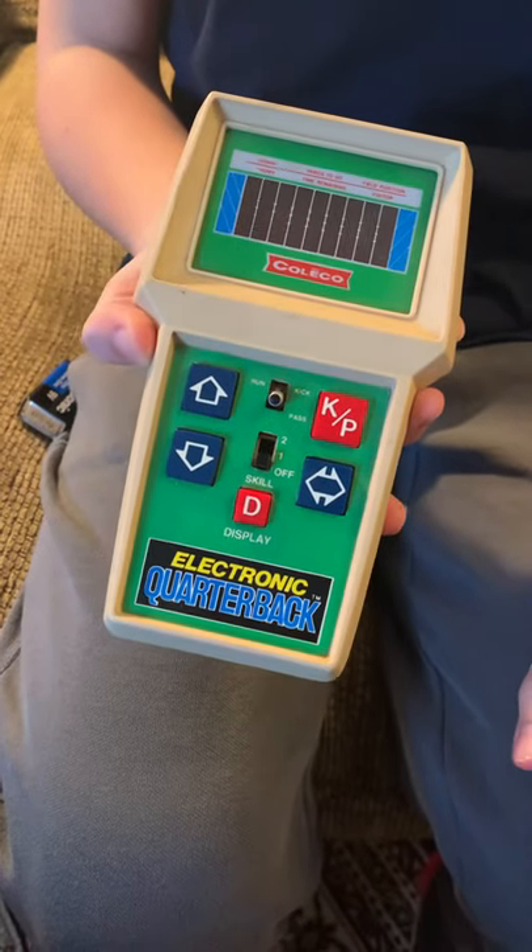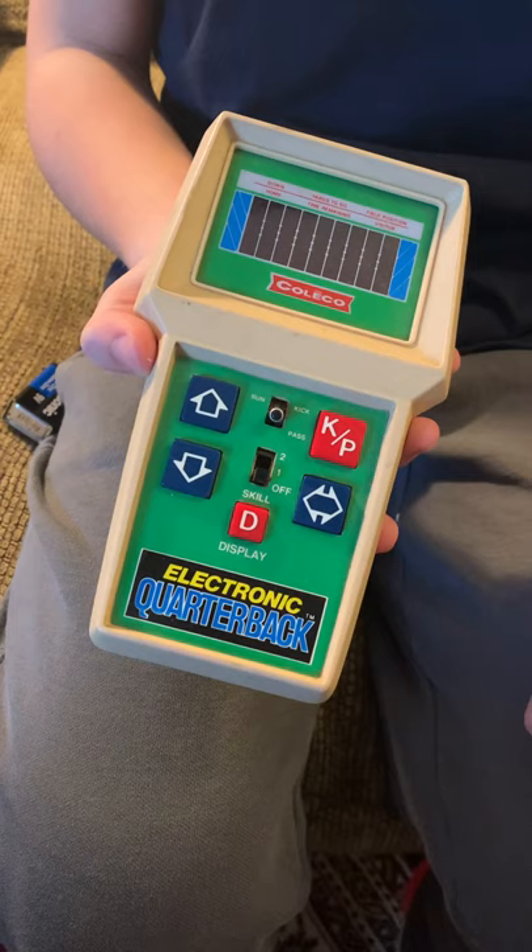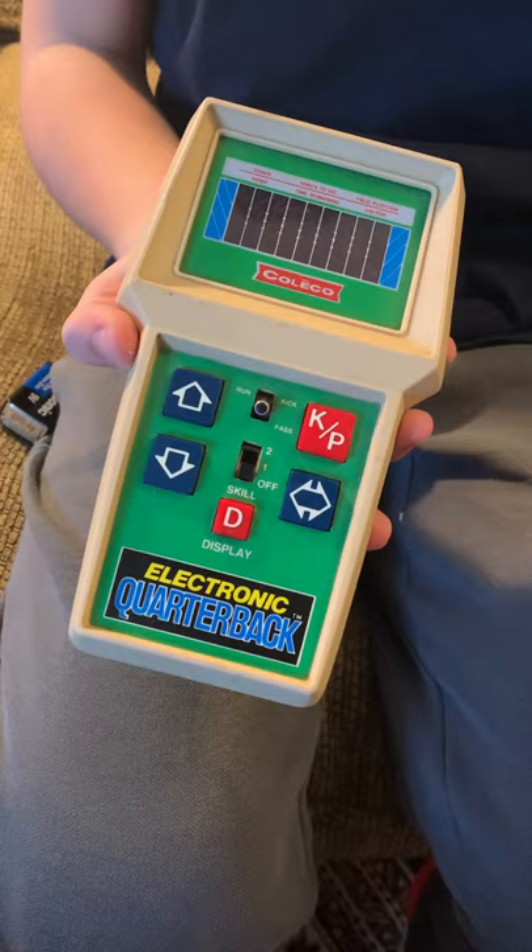Hi everybody, this is John, I'm here with Jack. My mom dug up this thing — it's probably 40 years old or something like that, very retro. It probably hasn't had a battery in it for probably that long.